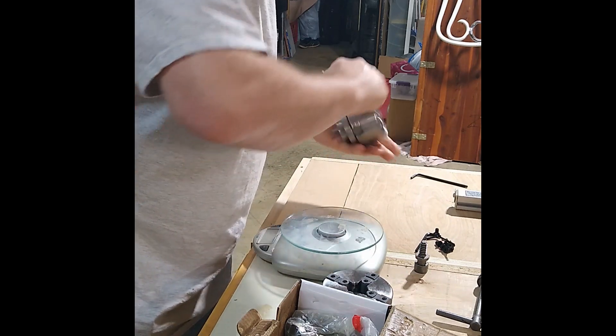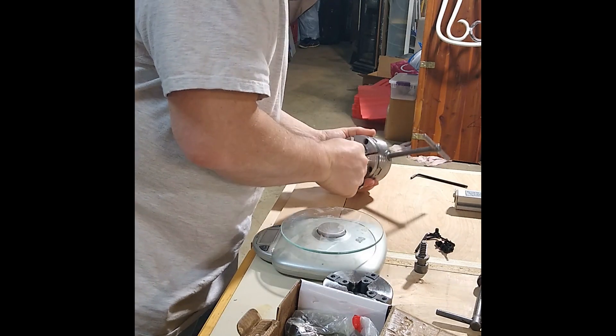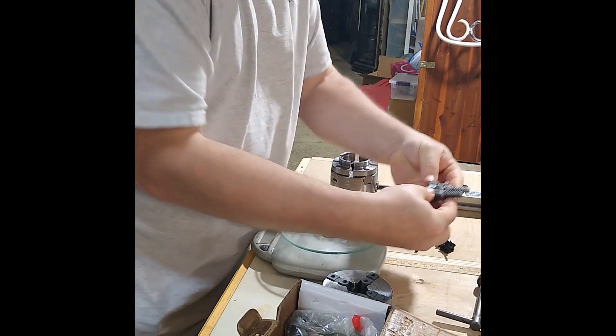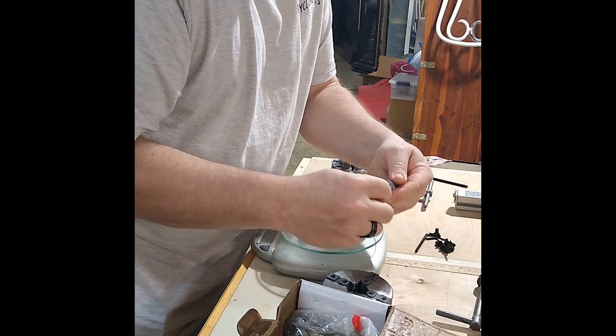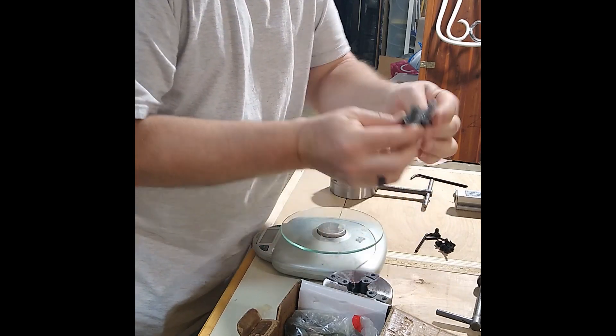We've got the wood worm screw here, which again they seem to look pretty much exactly the same — threads all seem to line up, same length.